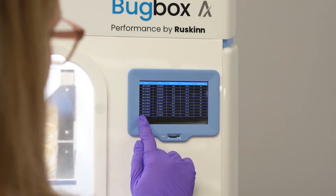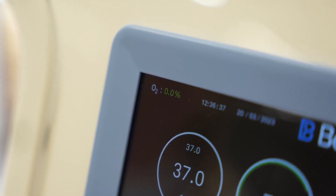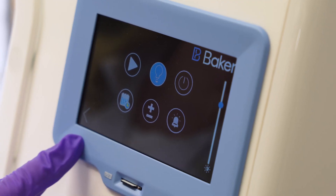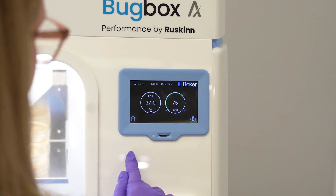Intuitive menu displays provide complete control at your fingertips. Optional anaerobic conditions monitoring displays oxygen levels in real time, giving peace of mind that environmental conditions are being strictly controlled. The information is tracked in the datalog, providing a record of anaerobic status maintenance.